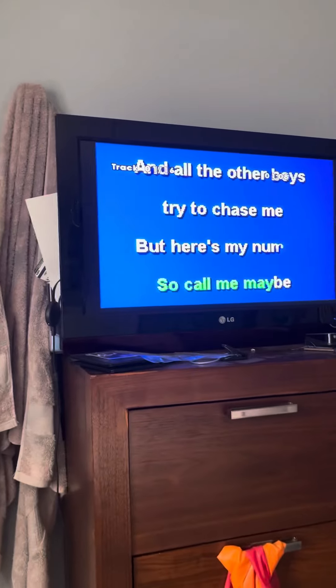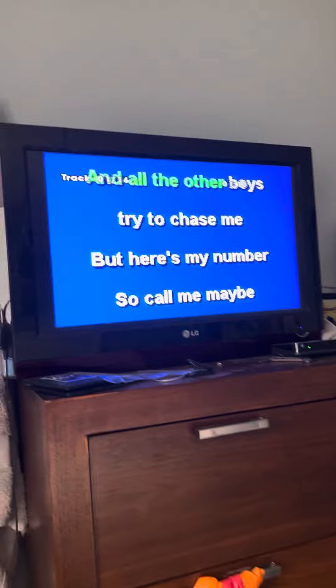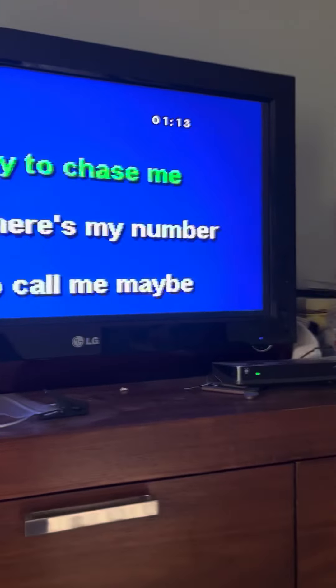Five bucks a CD. It has five to ten songs in each CD. This one has six or seven on it.